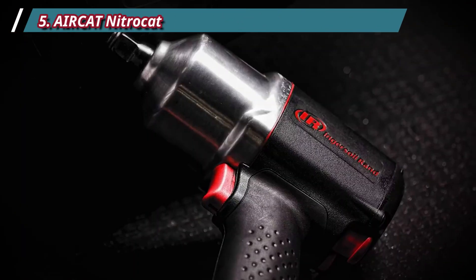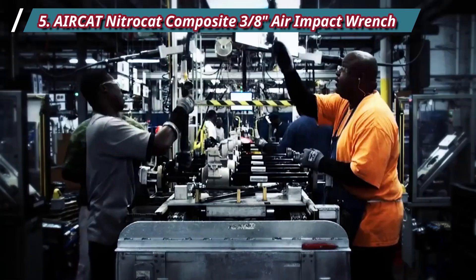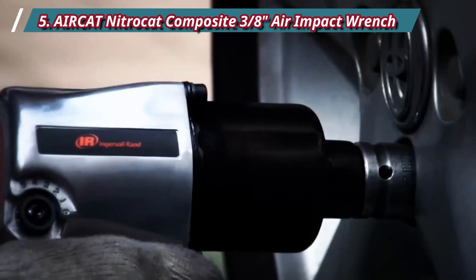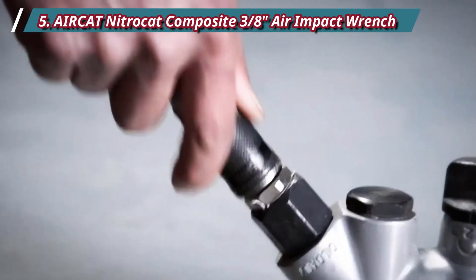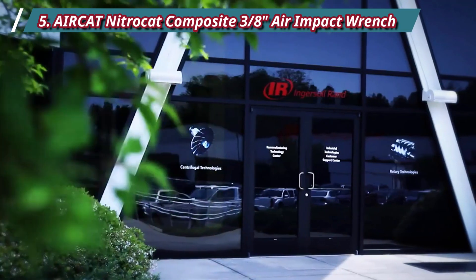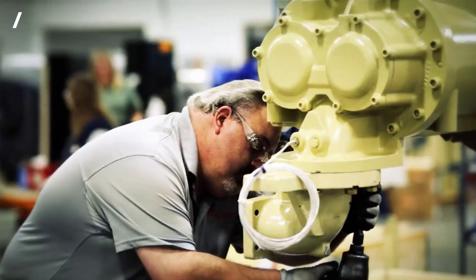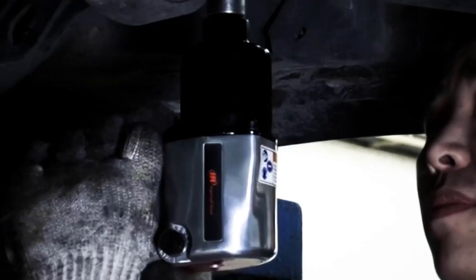Number 4: Ingersoll Rand 2115TiMAX 3/8 Air Impact Wrench. Air impact wrenches are known to be lightweight and powerful, and this Ingersoll Rand model is no exception. It has a twin hammer mechanism that delivers a forward torque range of 25 to 230 ft-lbs and 300 ft-lbs of breakaway torque — more than enough for mechanics to remove rusty nuts and bolts. It has a four-position power regulator dial and a feather touch trigger, making speed regulation a breeze. This tool also outputs 15,000 RPM of free speed, making it one of the fastest 3/8 air impact wrenches reviewed.